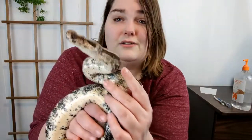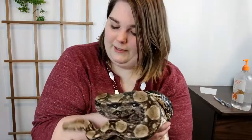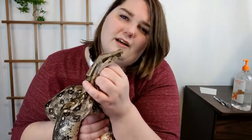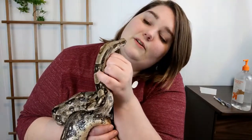If the swelling doesn't go down, he's going to need minor surgery to get that lump removed, because pus in snakes is solid — it's not liquid. Their systems just work a little bit differently than ours.